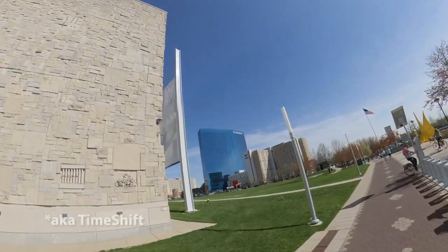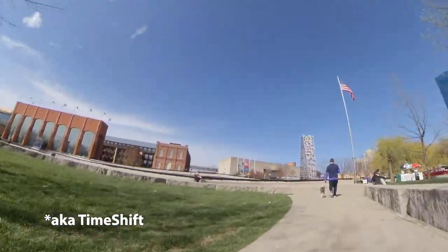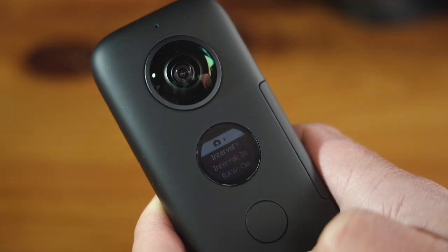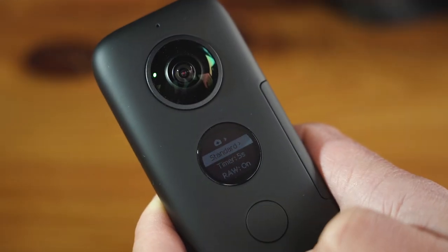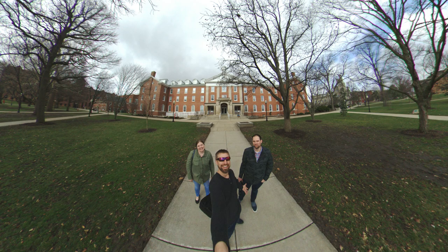Other features include hyperlapse, time lapse, and an 18 megapixel DNG photo capture, including up to four stops of HDR, allowing for some pretty incredible images.